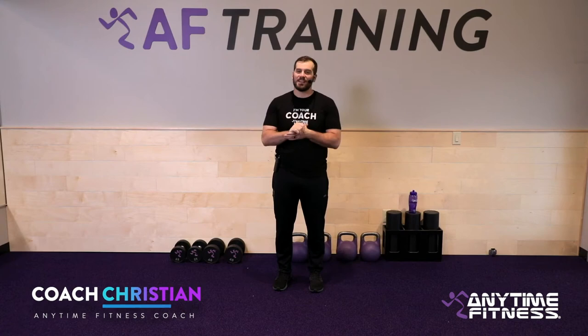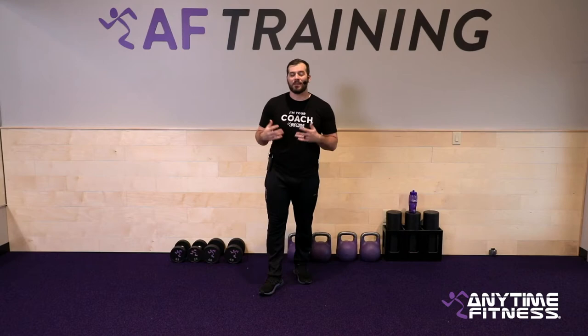Welcome everyone, my name is Coach Christian bringing you another daily Coach Care Connect virtual workout. Today we've got some really good stuff. We're going to go through a warm-up and then do some supersets — three different supersets, two moves apiece, going back to back, taking a short break, then getting right back into it.